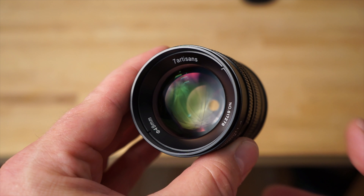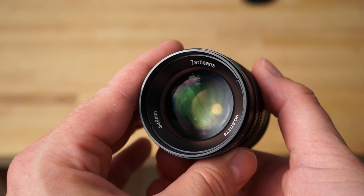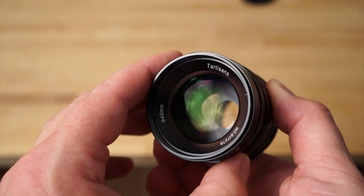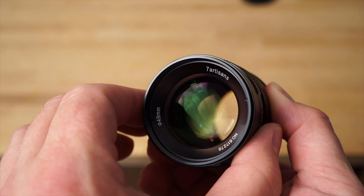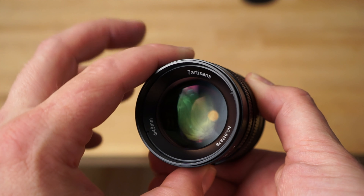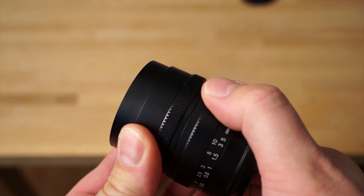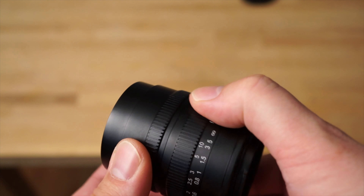The minimum focus distance on this lens is 1.15 feet or 35 centimeters, so you can really get close to your subjects and get that extra killer background separation that makes a lens like this highly desirable. Now it's fully manual — there are no electronics at all on this lens, so you're going to have to manually focus it.